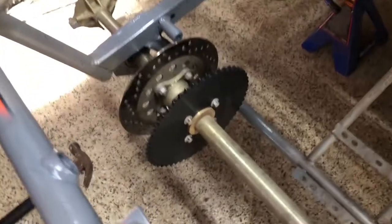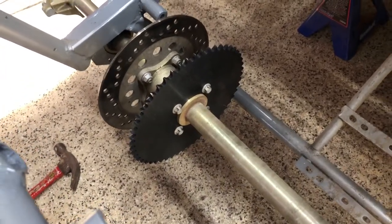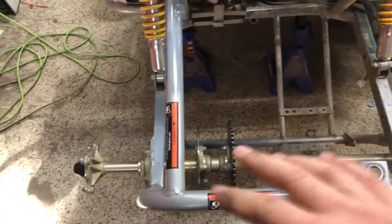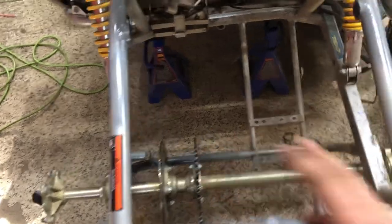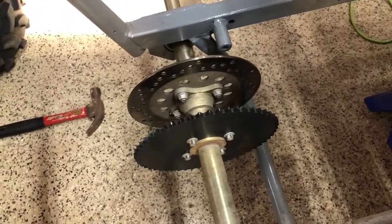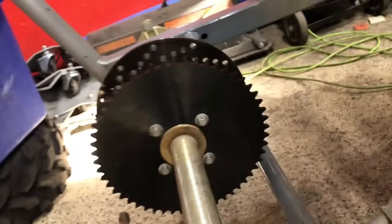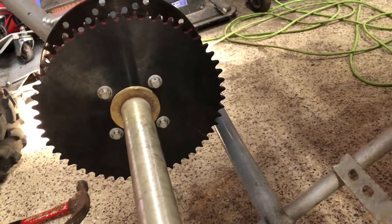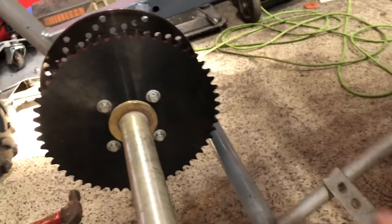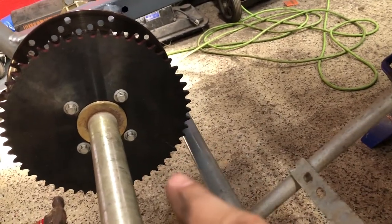I got the sprocket bolted on, got the hub bolted back up, and started putting the whole axle in. What I noticed is the sprocket is just slightly bigger than the brake disc, and it looks like we're going to have a clearance issue. You can see how close it is to the bar there - I was hoping there'd be enough room, but with the thick chain it's probably going to make contact.